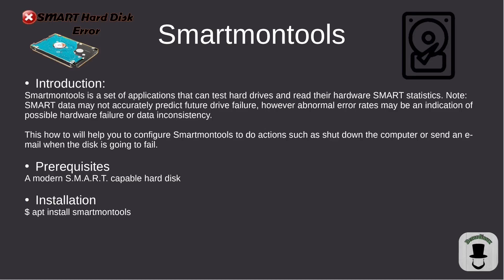Today we're going over smartmontools. This is a great utility if you want to test how your hard drives or SSDs are doing. It works great inside of a RAID array, or if you just want to test the health of your root drive so you can be prepared if one is about to go bad.